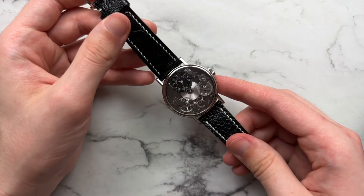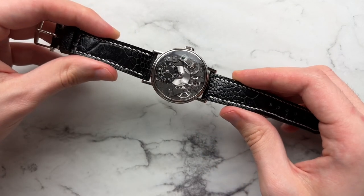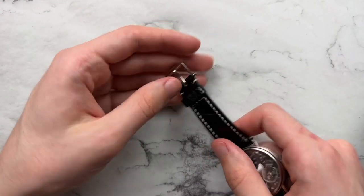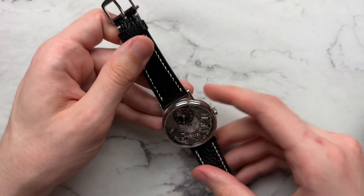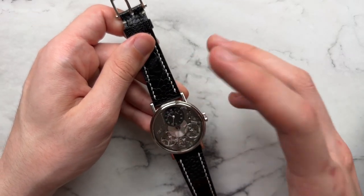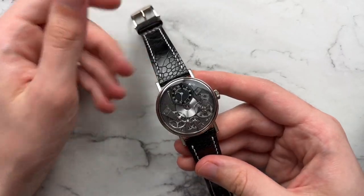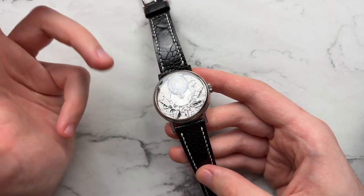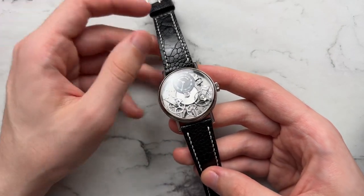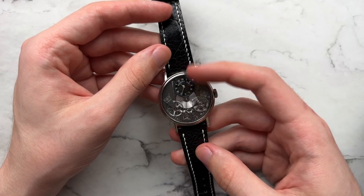Just to note before moving to other straps: this is not the original strap — it's an ostrich leg strap from Keep Piece, but this is the original Breguet white gold buckle that uses the same screw system as the lugs. Since I wasn't sent the original strap I couldn't put it on, but this black ostrich leg strap is similar in grain and feel to the original black alligator and matches pretty well with the time-telling dial disc.